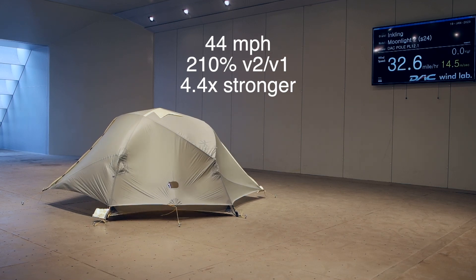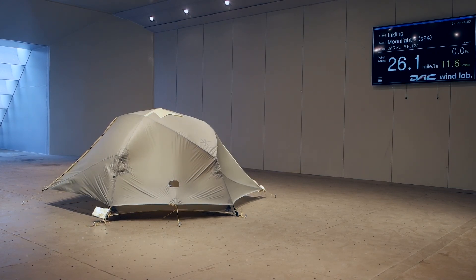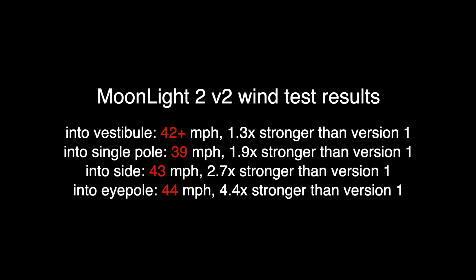Well, that was nice — 4.4 times stronger overall. This is what I like to see. Moonlight 2 version 2 is genuinely strong in all directions, very uniform. Doesn't matter if the wind changes during the storm — it's all good.